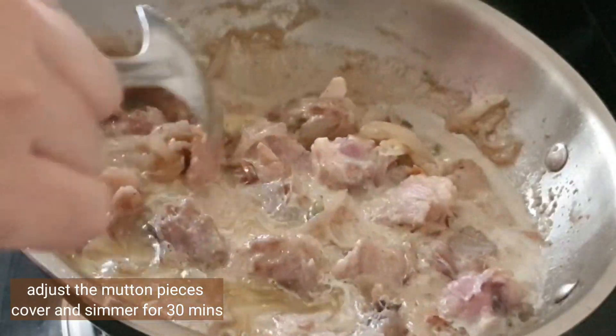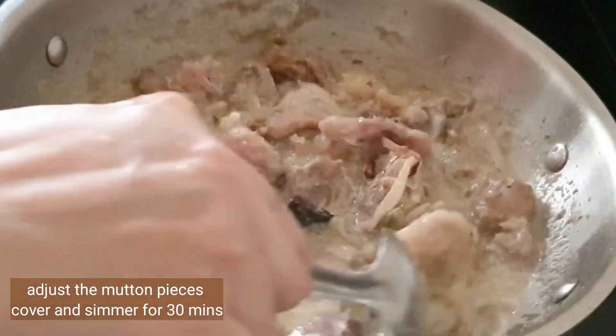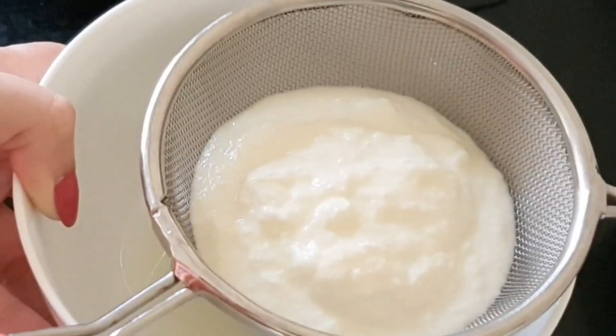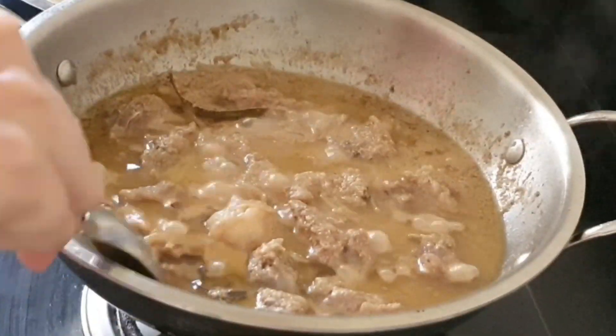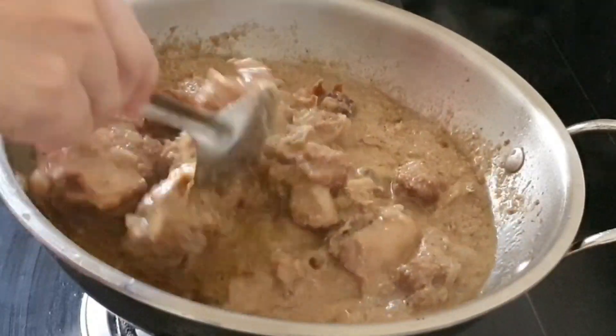We are not going to use water in this recipe — make sure to follow it very carefully, otherwise you'll mess up the whole biryani. Adjust the mutton pieces, cover, and simmer for 30 minutes. Let's strain the water from the curd — you can use unsalted yogurt in place of hung curd. Uncover and mix everything.